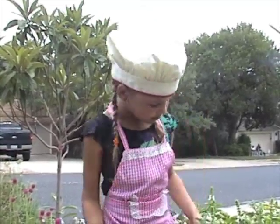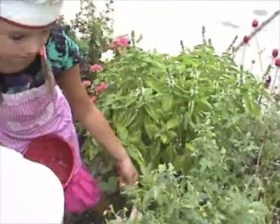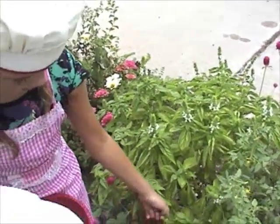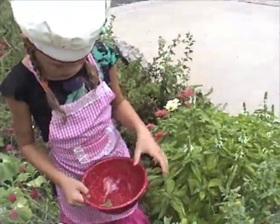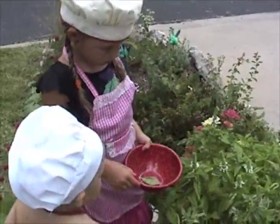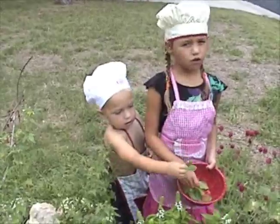The most important ingredient is basil. This is what basil looks like. Me and my brother are going to pick some basil to put in this red bowl and fill it up with basil. We need about two cups for our pesto.